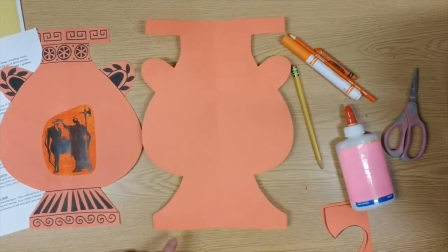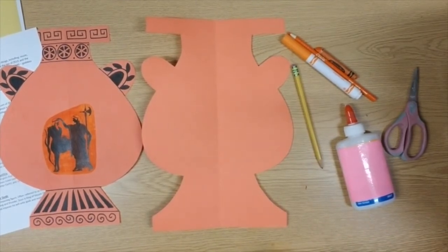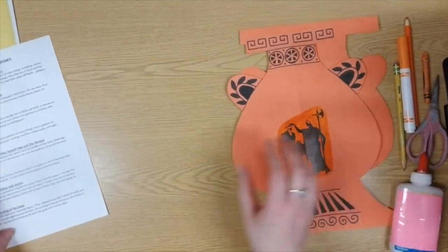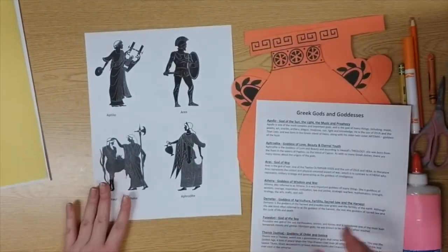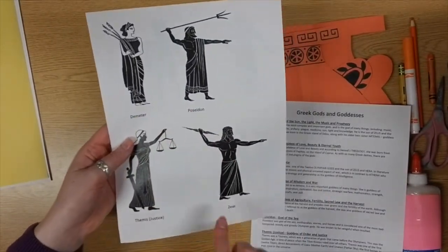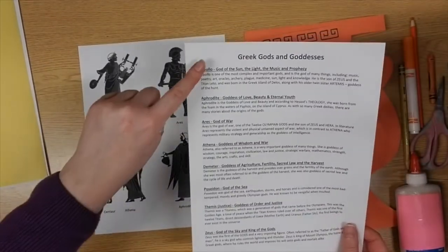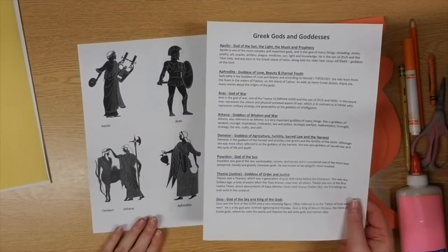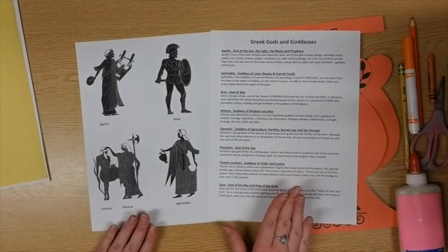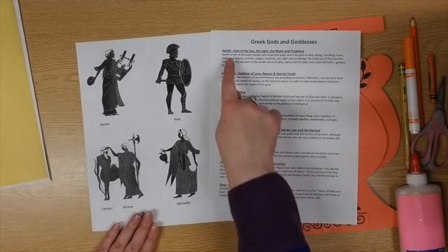Go ahead and check that you have all those different parts on your vase. Now it's time to pick a Greek god or goddess for our vase. I provided you with some different photos of Greek gods and goddesses, and their name is right below their picture. Let's take a look at some of these different gods and goddesses. I'm not going to read everything that's on here — if you need help, please ask an adult in your learning environment to help read the descriptions.